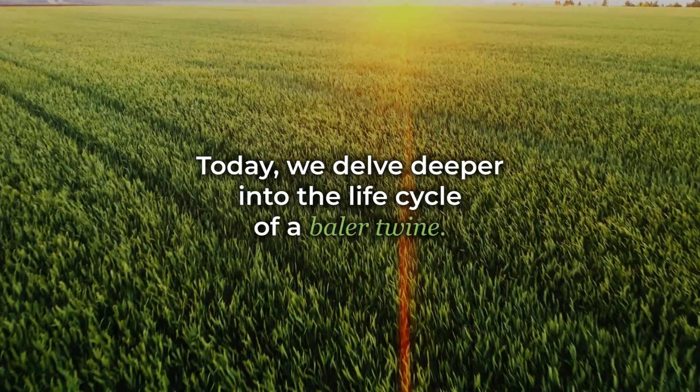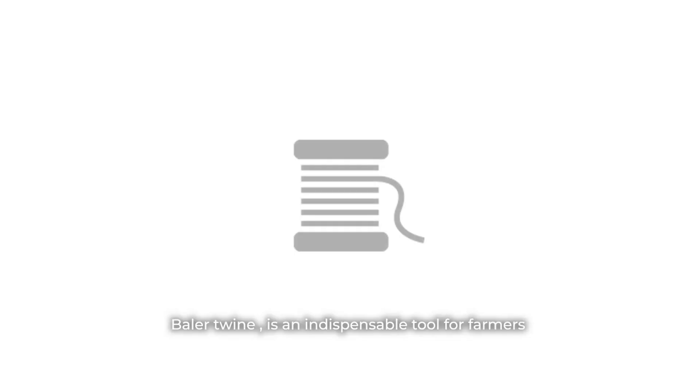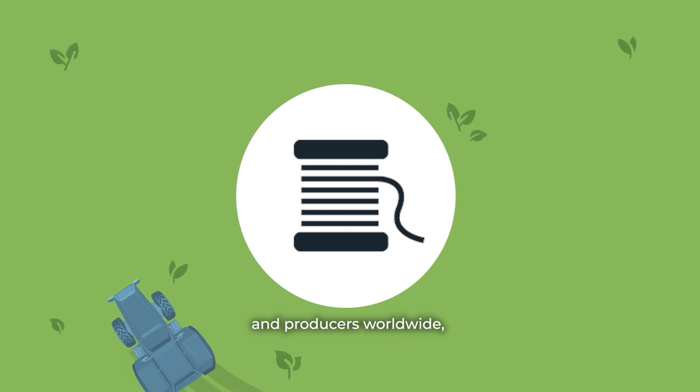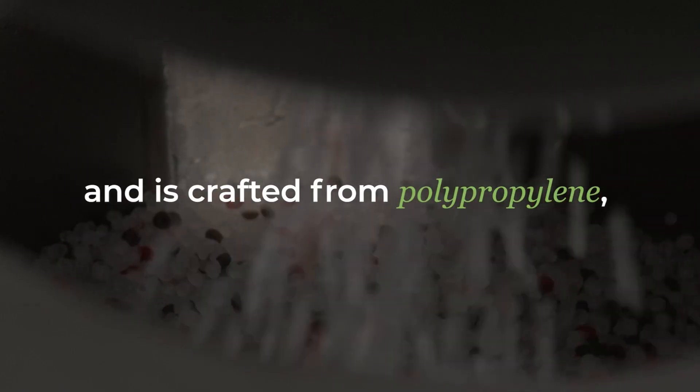Today we delve deeper into the life cycle of baler twine. Baler twine is an indispensable tool for farmers and producers worldwide and is crafted from polypropylene, a durable plastic.